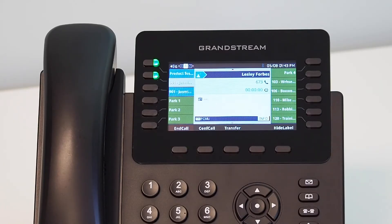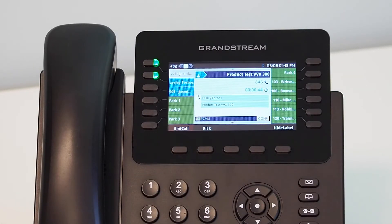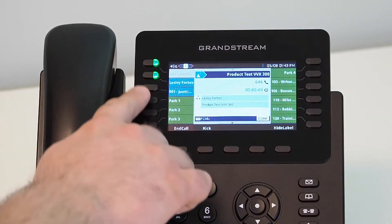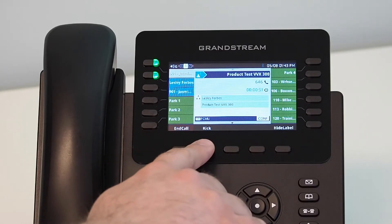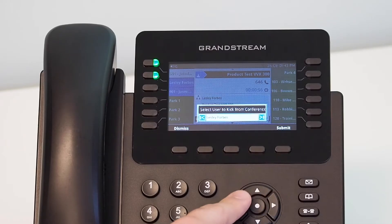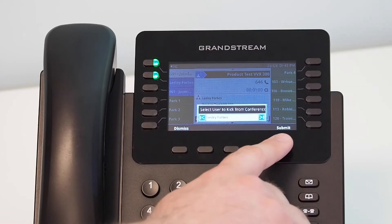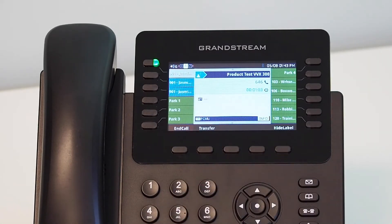Once the third party answers the call, press the Conference Call soft key, located below the screen of the handset, to join both callers. During a conference call, you will see a soft key option to kick a participant off the conference, allowing you to continue the call with the remaining party. By pressing the soft key, the screen will display the list of active callers on the conference. Select the user you wish to remove using the arrow keys on the handset, then select the Submit soft key. This will disconnect that user from the conference but keep the remaining participants on the call.